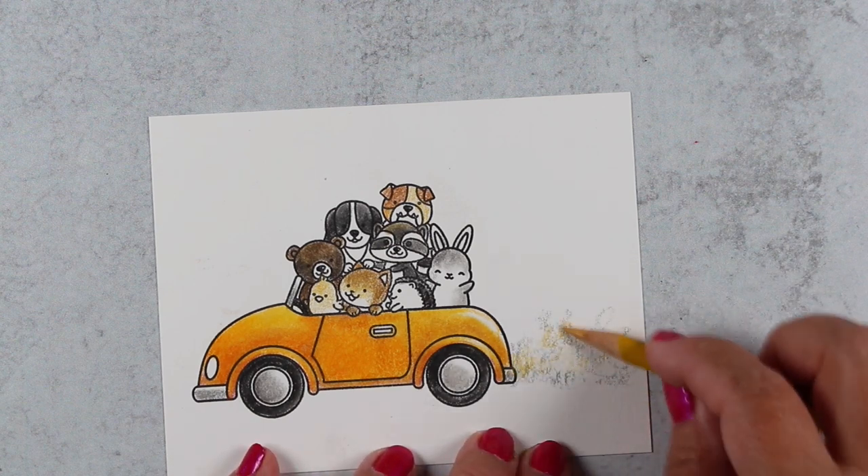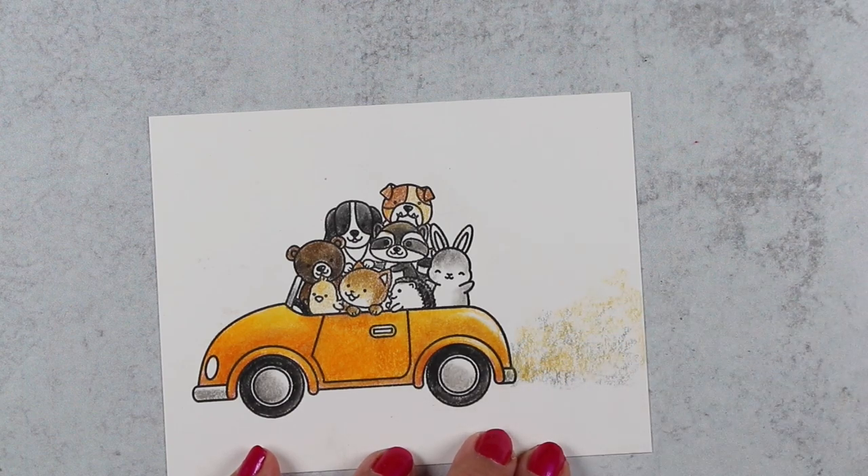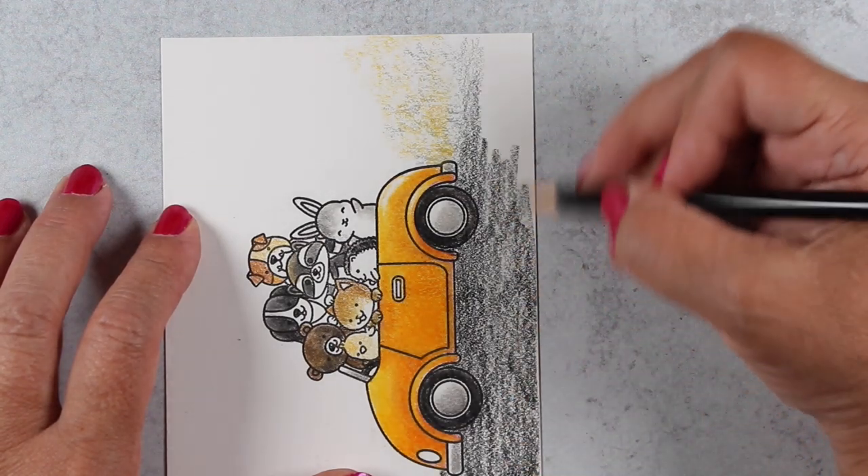I used the side of the pencil to just make a little gray cloud, then added a little bit of yellow into it so it wouldn't look like just gray dust, and then colored black all along the bottom.